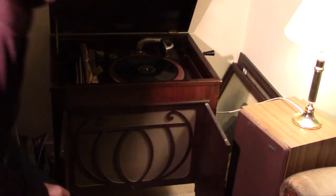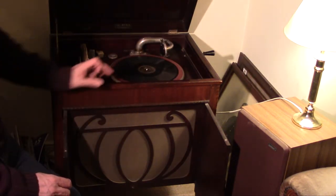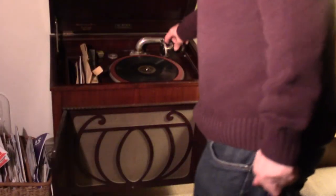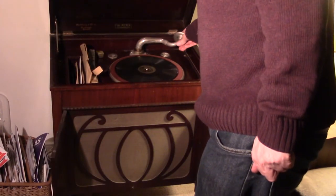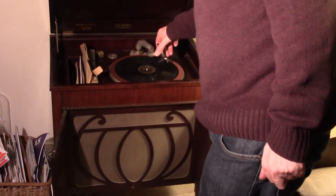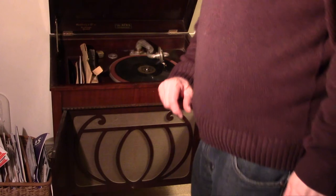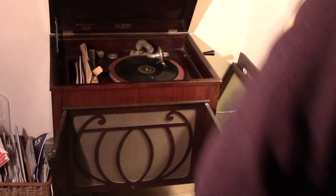We then release the brake and the record starts spinning, and we simply put the stylus on.